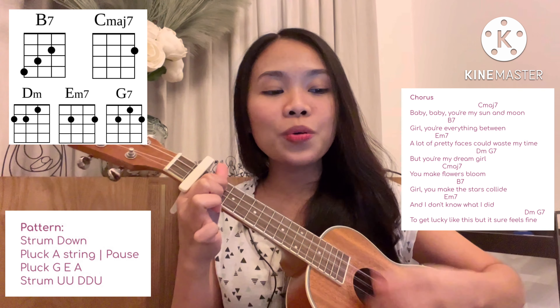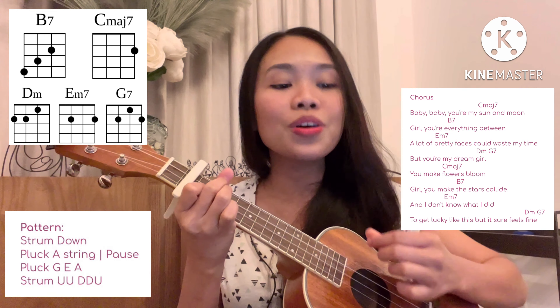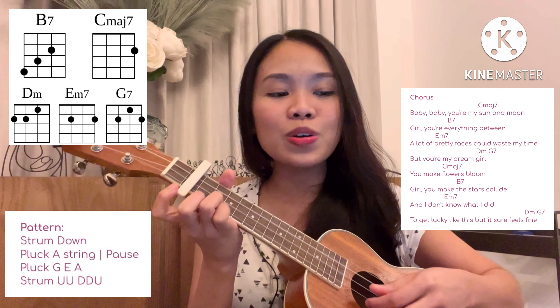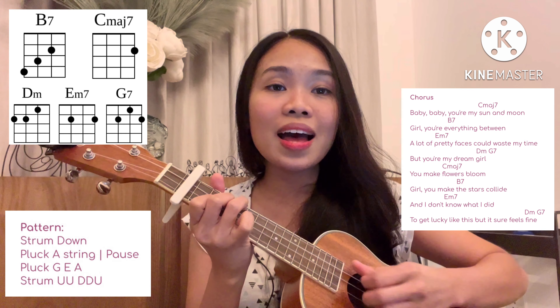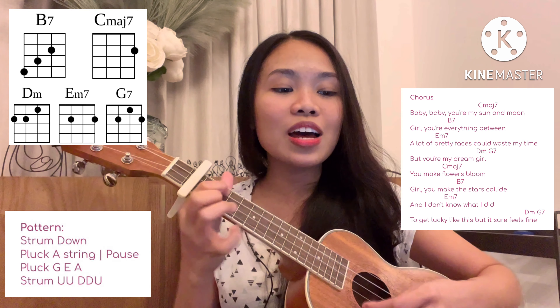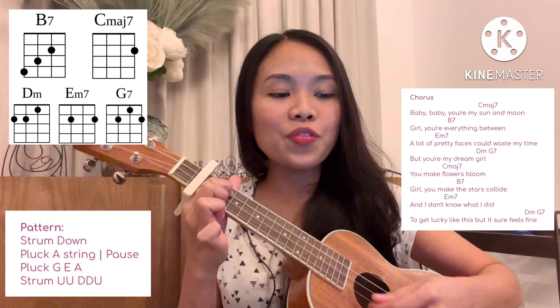A lot of pretty faces gonna waste my time but you're my dream girl. Girl, you make the flowers bloom, girl you make the stars collide, and I don't know what I did to get lucky like this but sure feels fine.